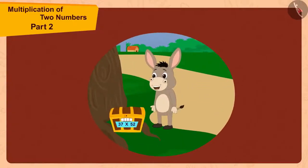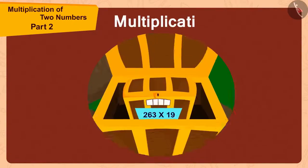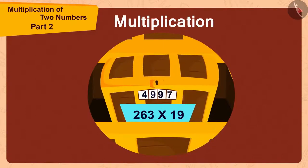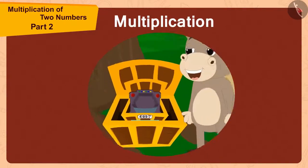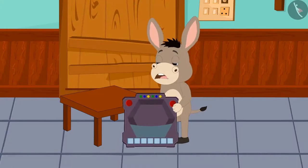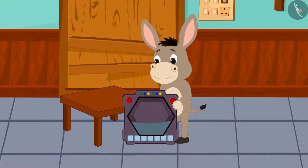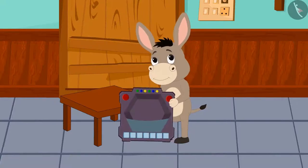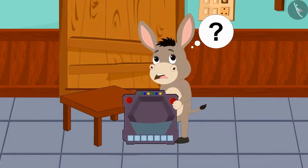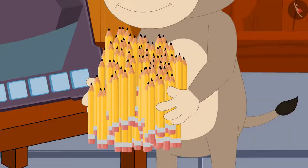In the previous video, we saw how Bholla opened the codes of the boxes using multiplication and found a unique toy from the small box. Now let's see what is unique about this toy. Bholla noticed that this toy has a slot. He could not figure out the use of that slot, so Bholla used it as a stand and placed 125 pencils in it.